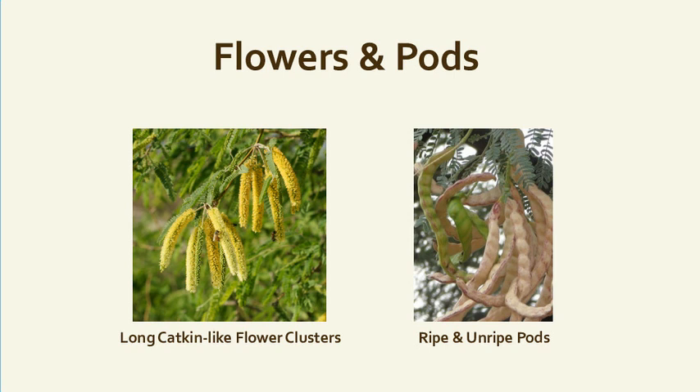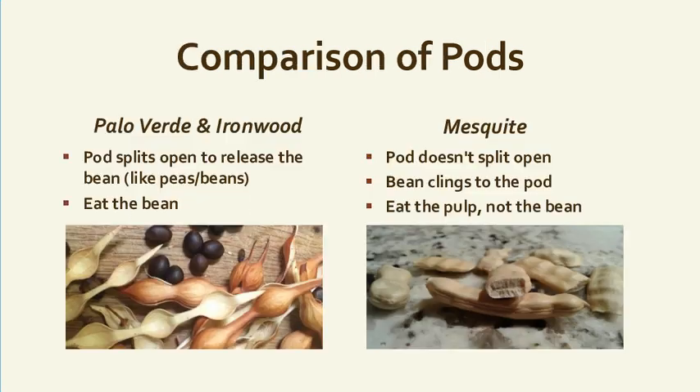The flowers on a mesquite are called catkins. They're not showy like palo verde's yellow flowers or ironwood's purplish pink flowers. On the right-hand side you can see green pods, which turn into the ripe light-colored pods. They're in that phase right now — you may still see some flowers, but most are green and turning white.